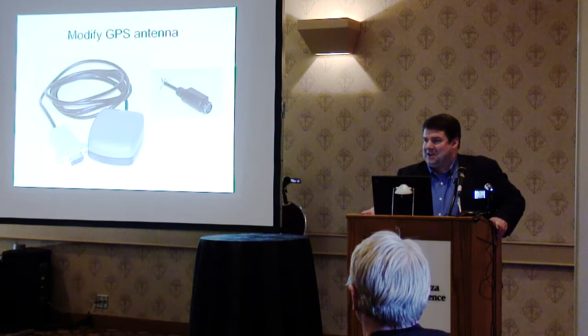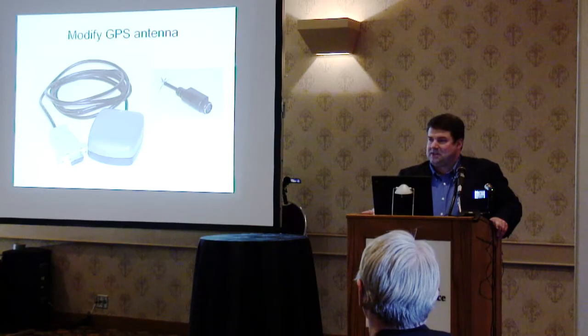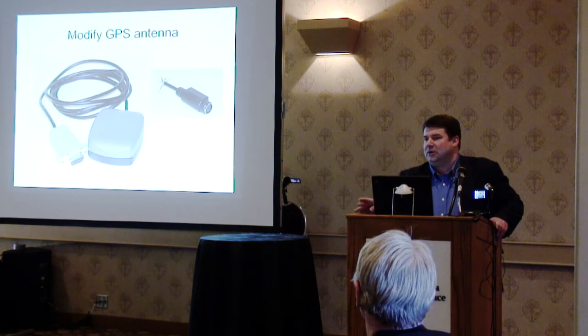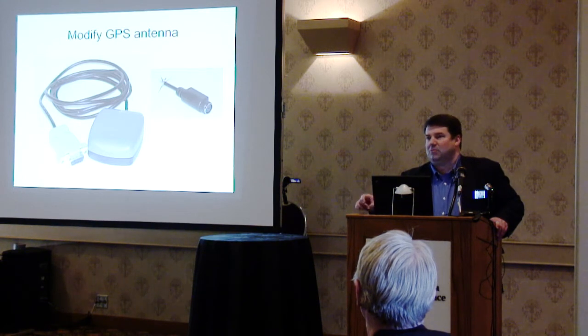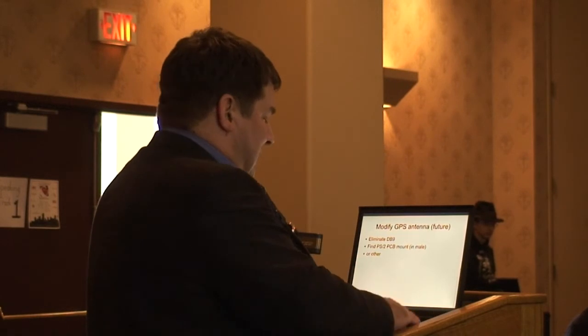I modified a GPS antenna that came with a PS/2 connector — it's basically a serial connection device. I wasn't able to find the matching connector, so I changed it to a DB-9 connector to plug into the serial port I was adding onto the wireless router. Then I configured the second serial port on the router for 4800 baud, the same as the GPS antenna. I wouldn't have to do that today since GPS antennas are available in USB, which would be a lot easier — no smelly connector-cutting, no changing connectors on the GPS antenna.